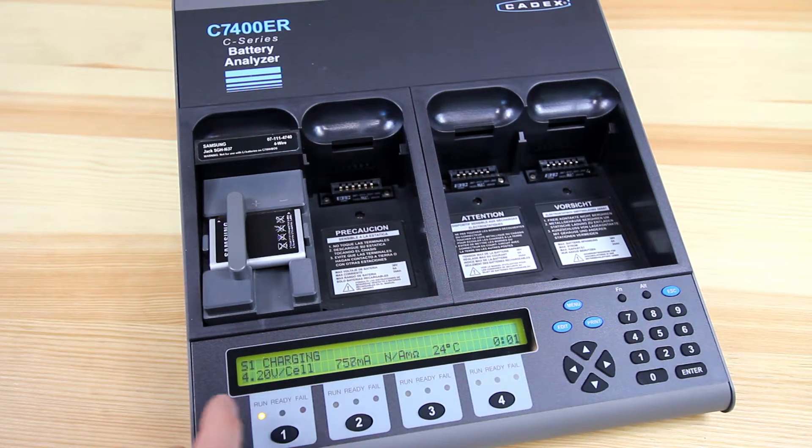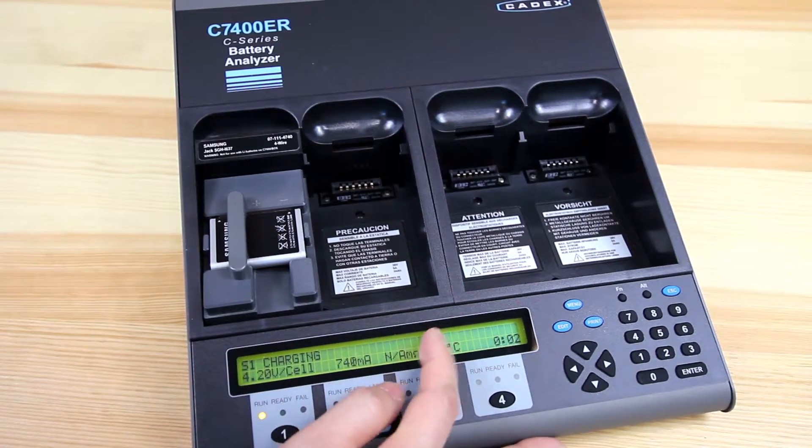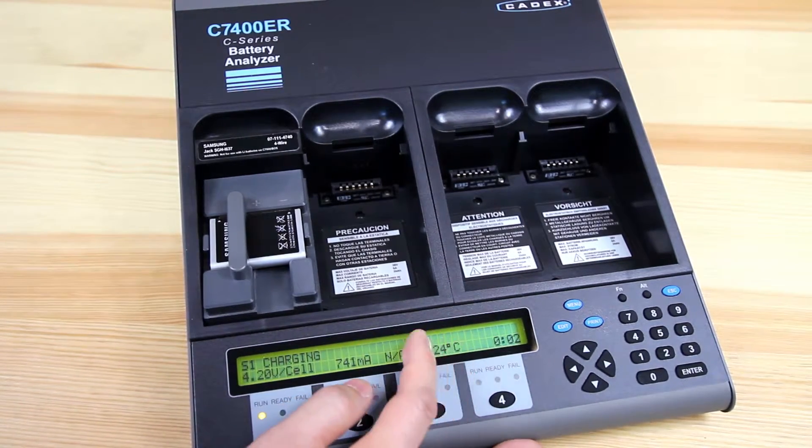The program will start. So this battery is going through a charge profile right now. Once it's done, it'll either give you a ready green light or a red fail light. When you hit the station button, it'll show you a capacity value — it'll say cap and then a percentage.